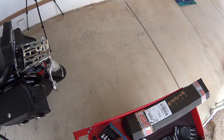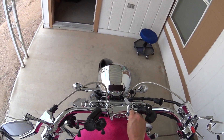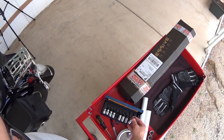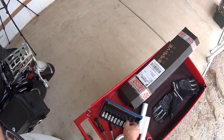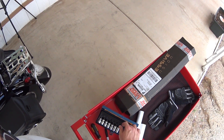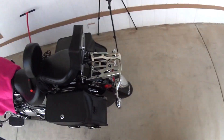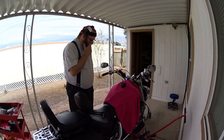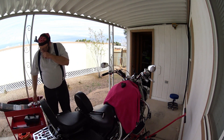Now I'm going to find the right Allen socket. I grabbed the wrong ones — I grabbed the American ones. I have to go back and get the metrics. Standby, guys, I have to go get my metric kit. I don't even know how I did that. Alright, I'm back with the metric kit.